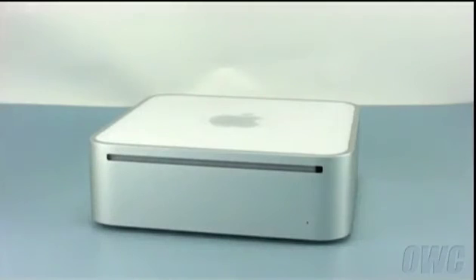Hello and welcome to the O.W.C. instructional series of videos. In this installment, we will be upgrading the memory in a 2009 Mac Mini. Make sure to watch the video all the way through before attempting this upgrade. As you will see, getting into the Mini is a very difficult procedure and professional installation is recommended. See the end of this video for more information.